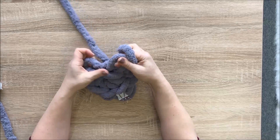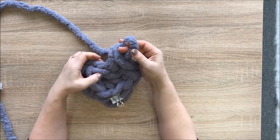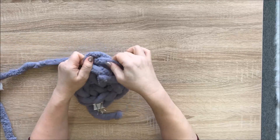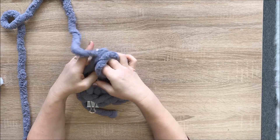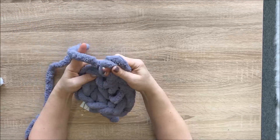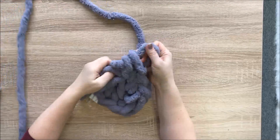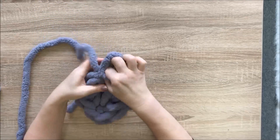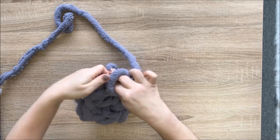Insert your hand, grab working yarn, pull it out, then do the same thing and pull through the same hole to make a single crochet. We had six single crochets, so now making two single crochets in every stitch, we will have twelve stitches when we reach the clip.